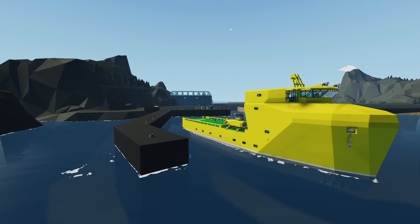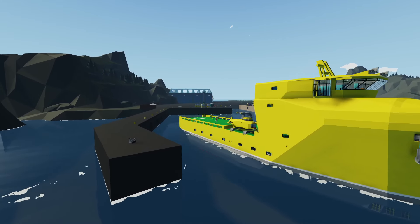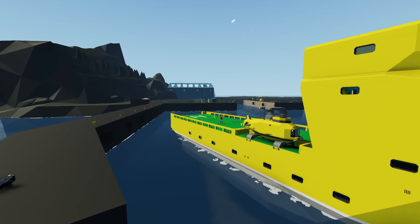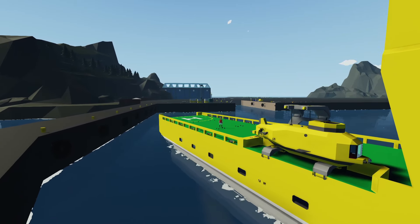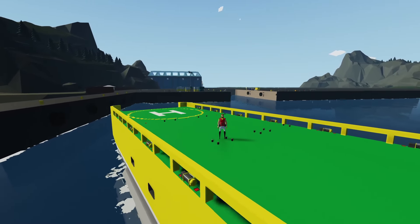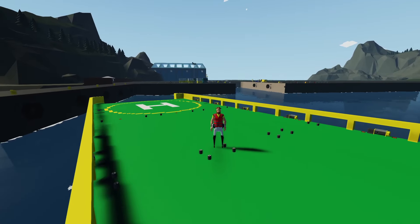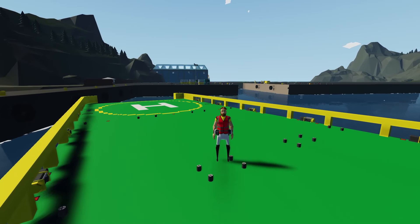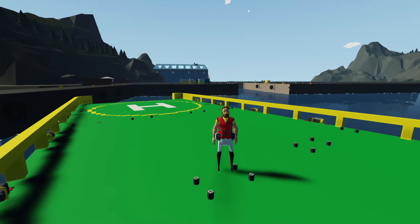Hey, what's going on guys, welcome back to another Stormworks video and welcome to part 17 of the supply ship build. Today we're going to be building a couple of storage tanks for both diesel and jet fuel, so that way we can keep the tanks full on our small boat as well as being able to refuel a helicopter when it lands on the back. After that we're going to head away from the island and test out the small rescue boat and make sure it launches properly and the refueling system works.